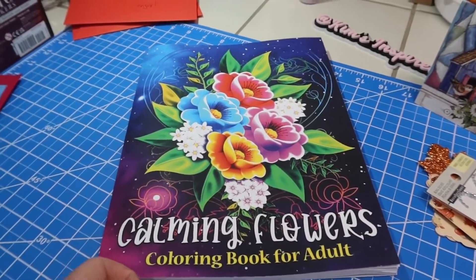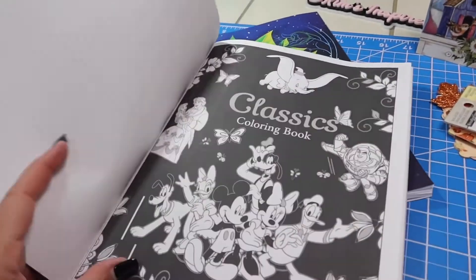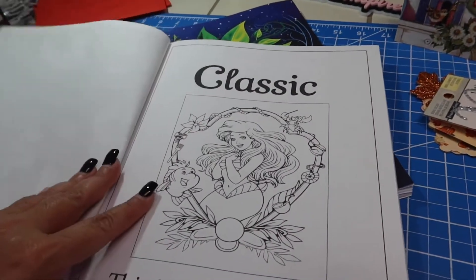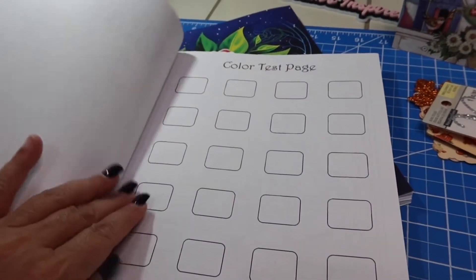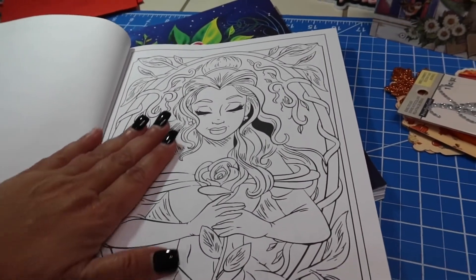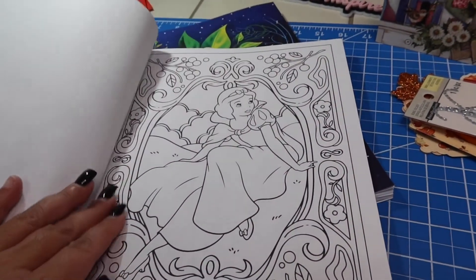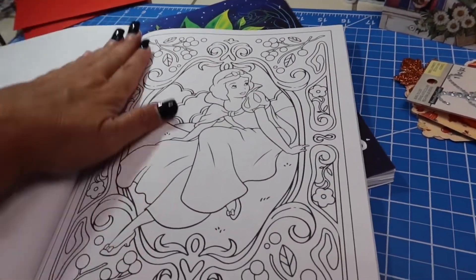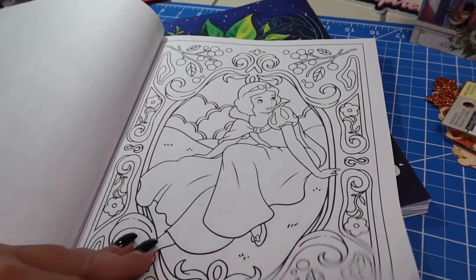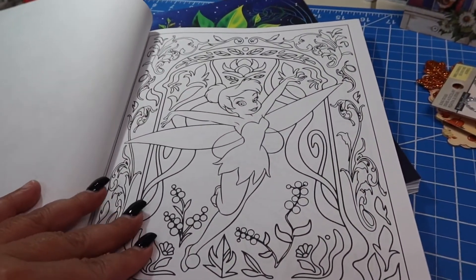We have to look at this one, guys. Classics coloring book — who doesn't love Disney? Oh, there's Belle. Look at Little Mermaid! There's a color test page — I need that. Look at how beautiful this is. And here's my favorite — Snow White. She's my favorite. This is my favorite right here in case you didn't know that. I'm going to have to put this up because if my grandkids see this, they're going to want to color in it. And Tinkerbell.